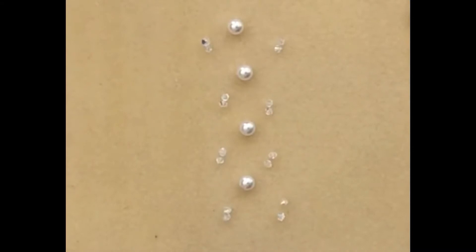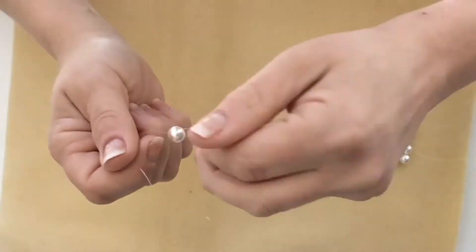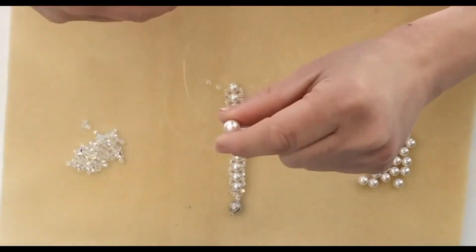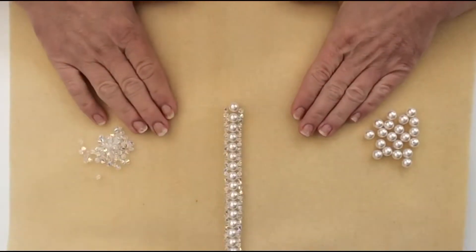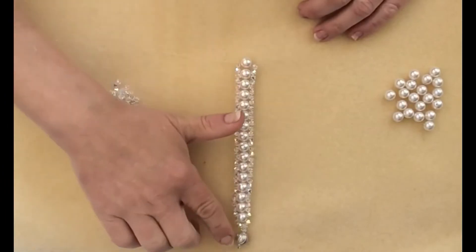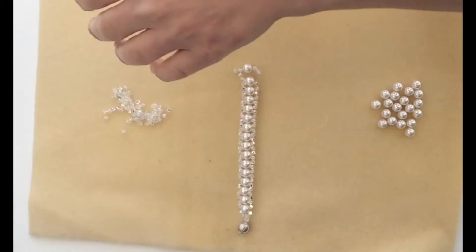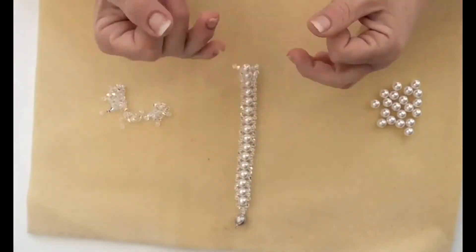Next, continue this process until you have reached your bracelet's desired length, adding your amount of small beads to each strand and crossing both through the larger bead. Now that you are at your desired length, you are going to want to finish it off by how we started. Add your amount of small beads to each end, then place one more small bead on both of your strands.